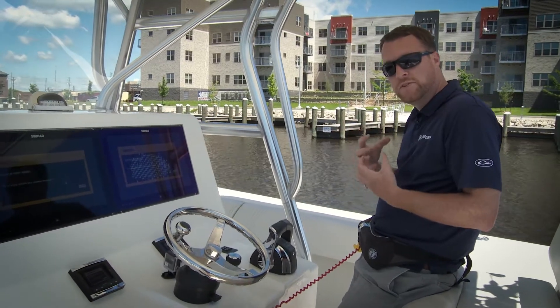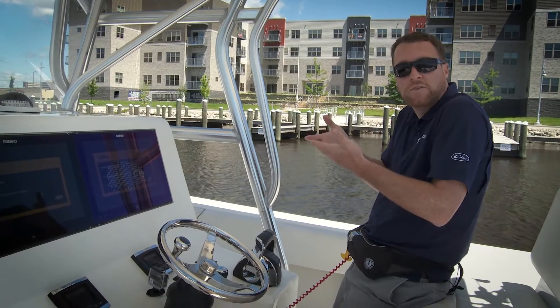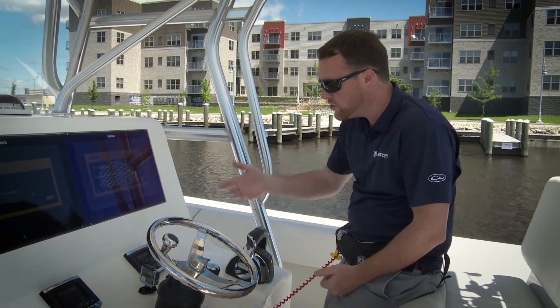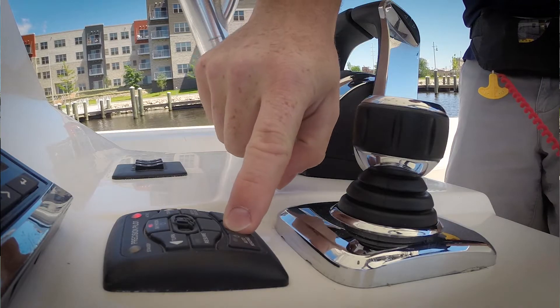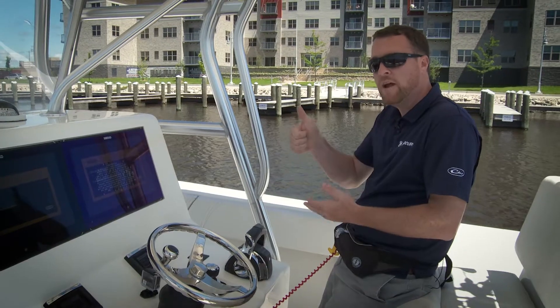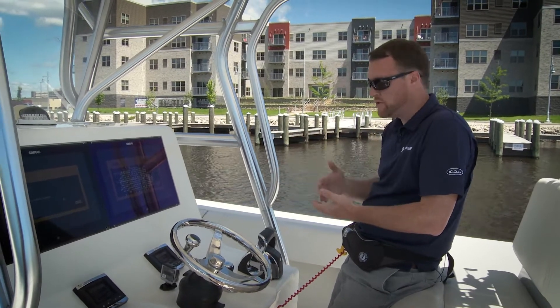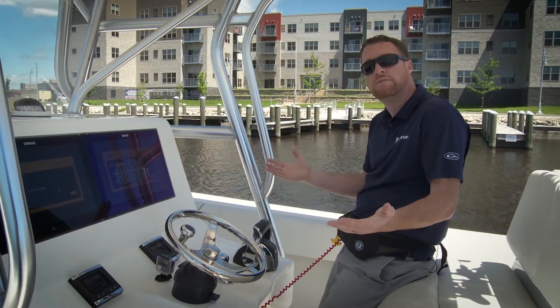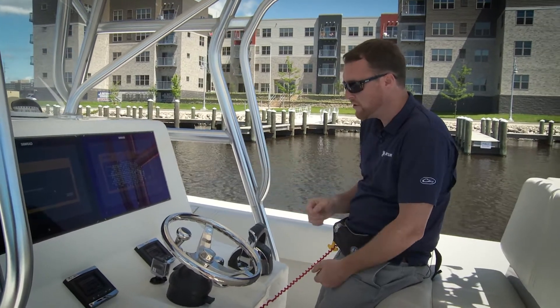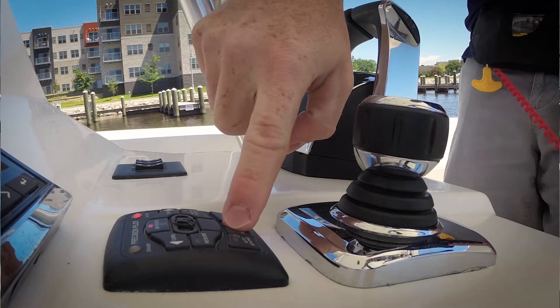If I want to be more aggressive and hold my position even tighter, I can raise my response mode all the way up to level three. To do that, I press response once — that bumps me up one level. If I hit the button twice it would bring me up two levels. Right now I'm at level two, so I'll press response once more to get to level three.